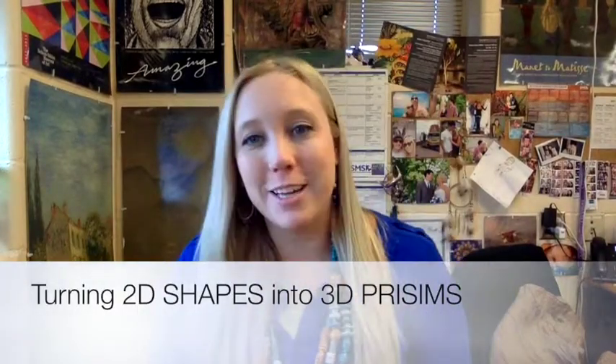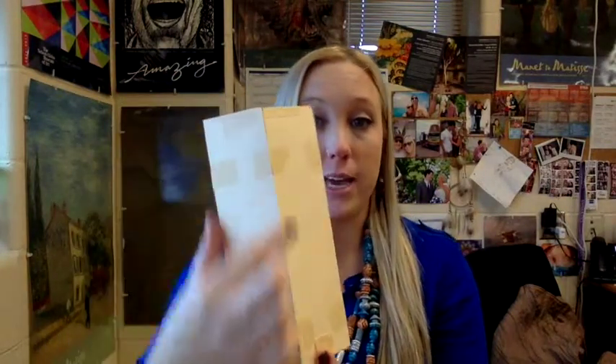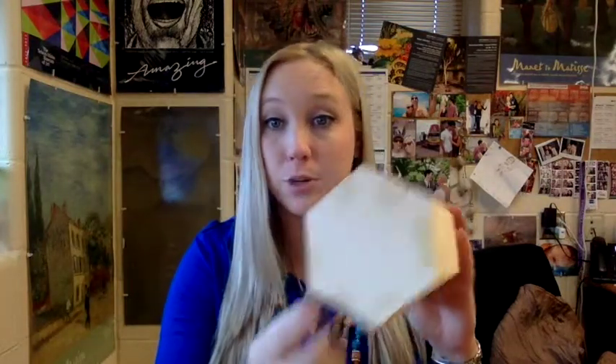Hey guys, welcome back! Today I'm going to show you how to make some three-dimensional prisms. A prism is a three-dimensional form that has the same shape on the top and the bottom, with rectangular sides and parallel lines. I'm going to show you how to make a pentagonal prism, a rectangular prism, a hexagonal prism, a square prism, and a triangular prism.